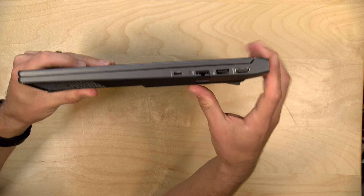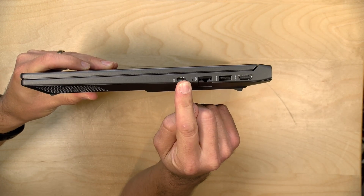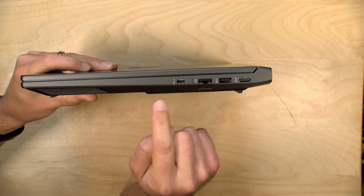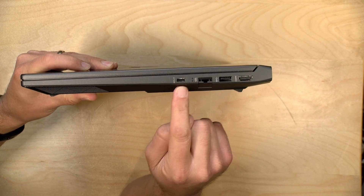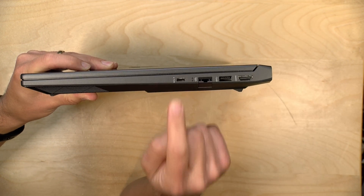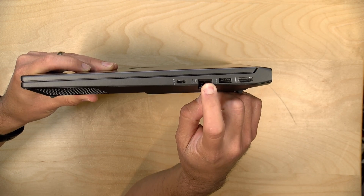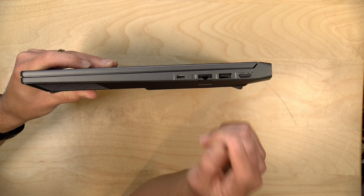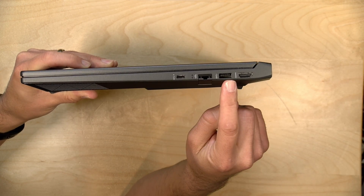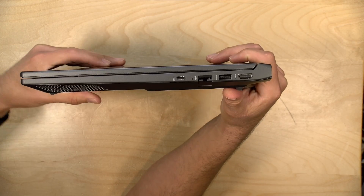On the other side of the laptop you have a USB Type-C port. This is a full-service port — it does video, power, and data — but it is not a Thunderbolt port and its data speed is limited to just 5 gigabits per second. You do get gigabit Ethernet, which I tested at full gigabit speed, along with another USB 3 port and an HDMI output.